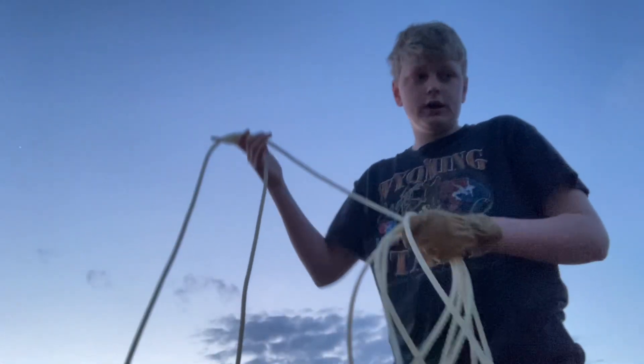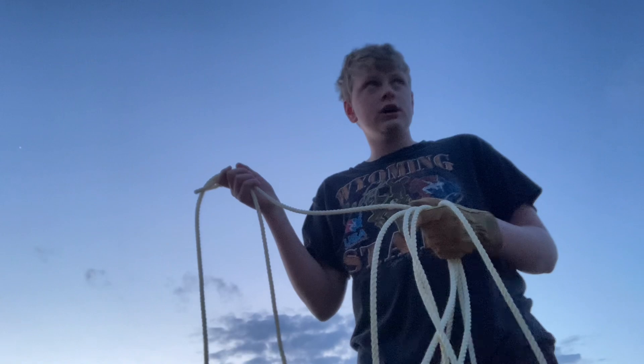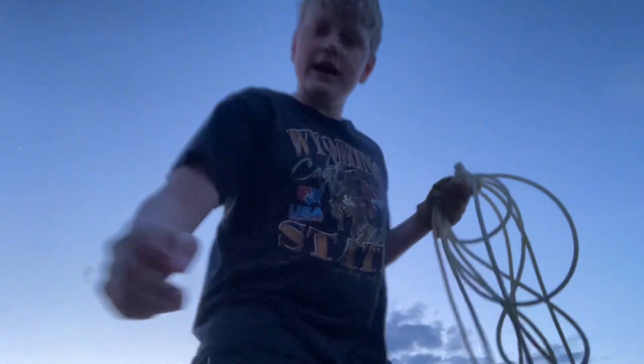This is a droopy loop right here — this is good for long distance roping. I forgot how to do the hula hand. You may think Americans started roping, but no — it was actually the Mexicans. They rode their burros down to Hawaii and taught the cowboys how to rope. It's obviously come a long way, and now a lot of people know how to do it.